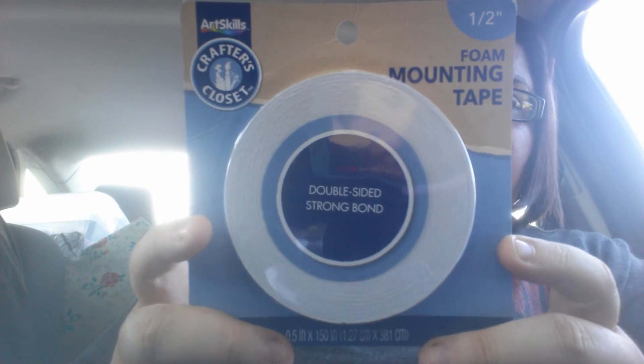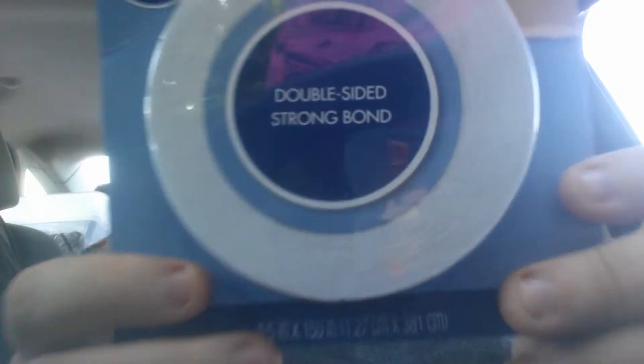And then I got this foam mounting tape. I don't know why I got it. It was a dollar something, I think. It's not as thick, I guess, as what the Dollar Tree has, but I just went ahead and got it.